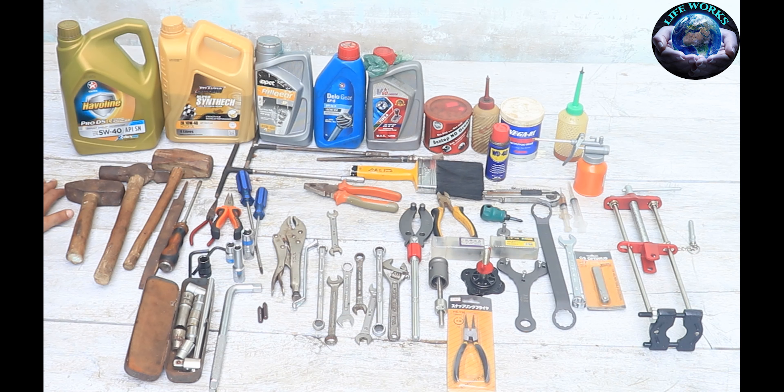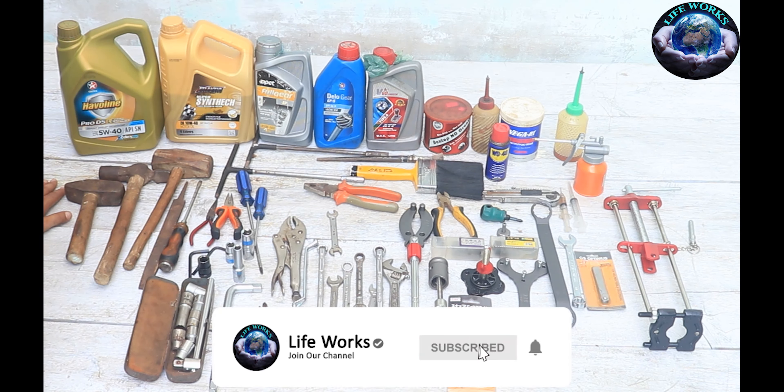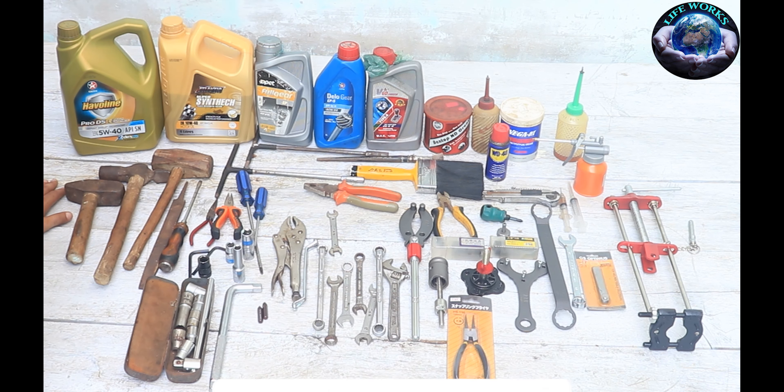These come in 12mm, 10mm, 8mm, and 22mm sizes.